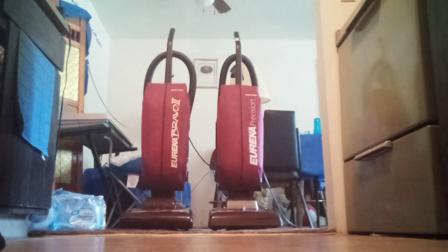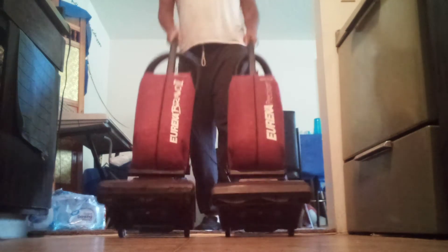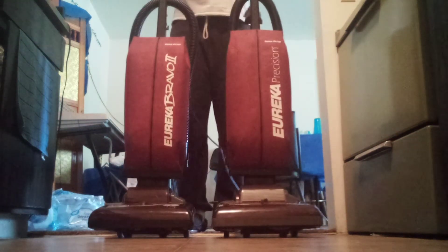Catherine has requested to see two Eurekas from the collection. Here we got Bravo 2 and Precision.